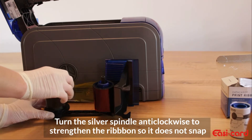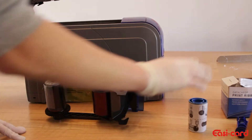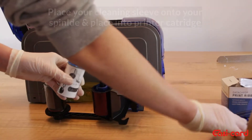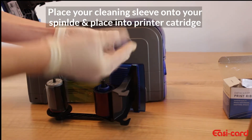So turn the spindle to straighten the ribbon anti-clockwise. Next you are going to place your cleaning sleeve into your cleaning spindle that you were given, so you will attach it until it clicks.